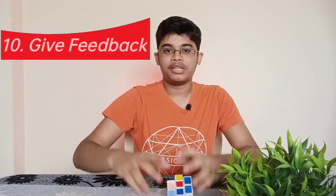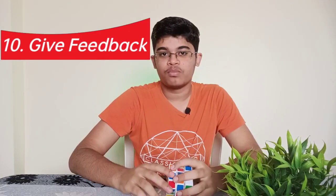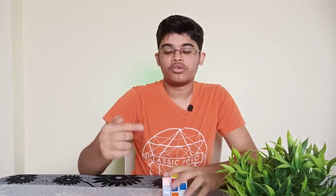The last tip is to give feedback. If you bought from Amazon, Flipkart, or another website, you can leave reviews on YouTube or Amazon. Share your experience and review all your thoughts. This is the 10th tip.